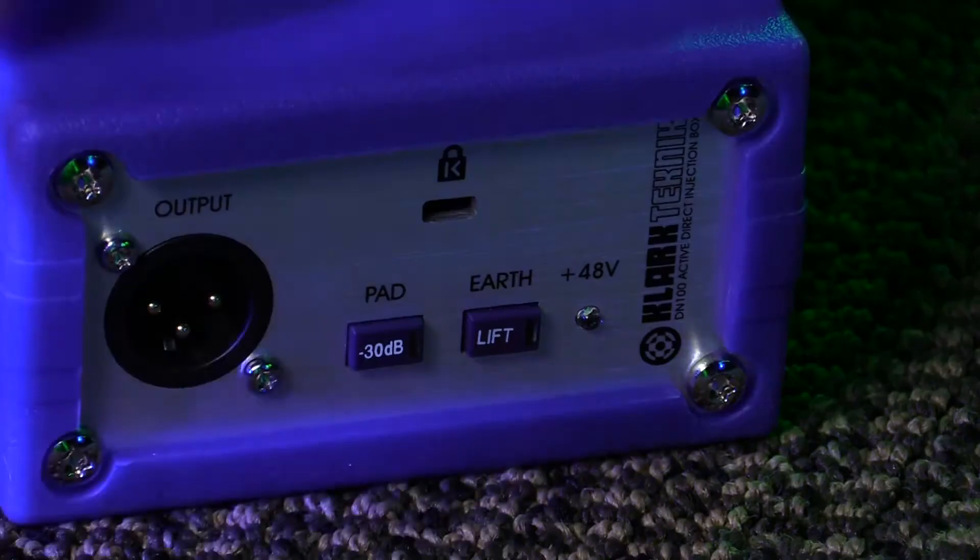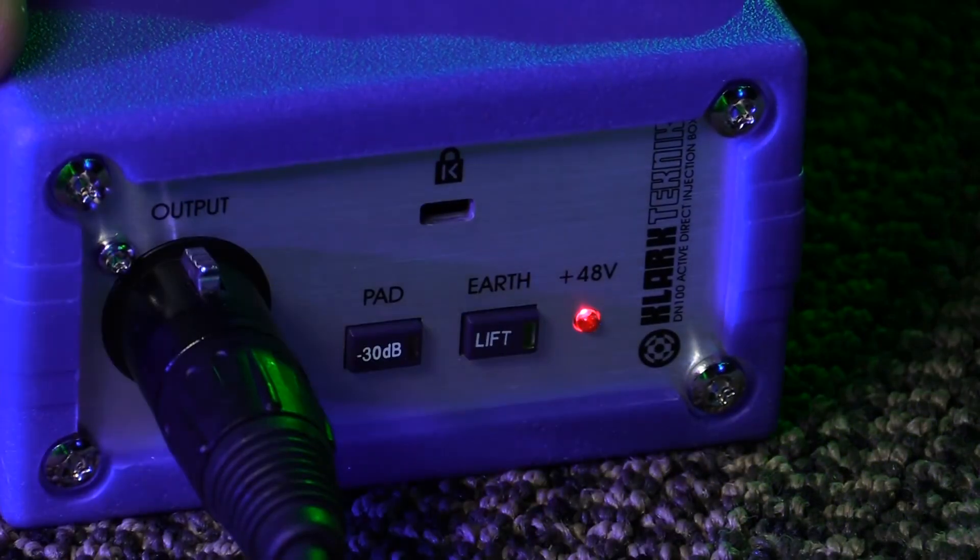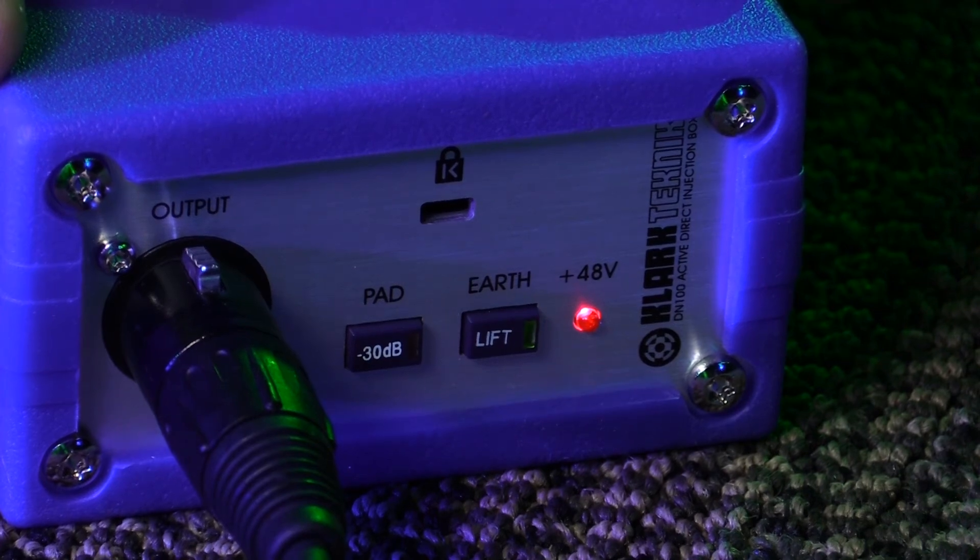This is an active DI, so you're going to need to send phantom power from the console straight to the DI for it to work. To know it's on, you'll have a 48-volt indicator light here — when this LED lights up red, you know you've got power going to this box.